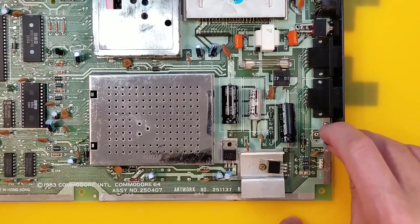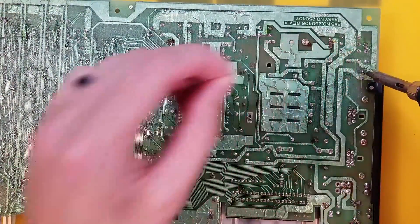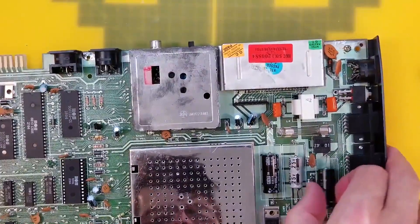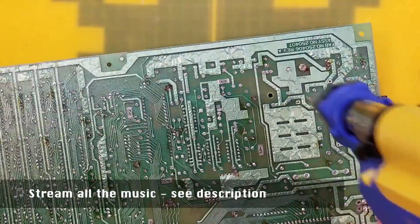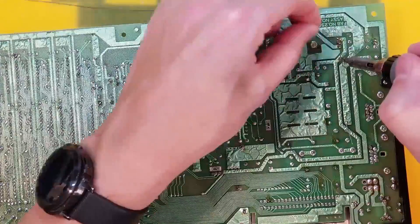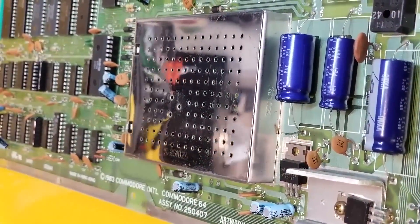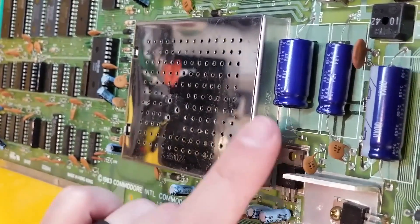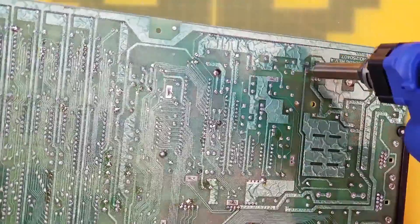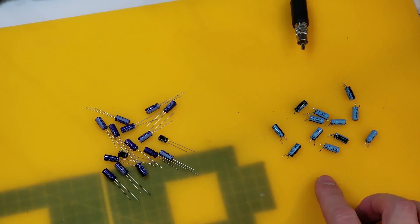Now just to recap, we were just about to recap. Make sure we put our new ones in the correct way around - polarity does matter. Looking good so far. That's weird - the solder actually went through that hole and came out the other end like a metal worm. And to save myself turning the board constantly, I'm going to desolder all of the same type of capacitor now in one go. There's the old ones and there's the new ones.